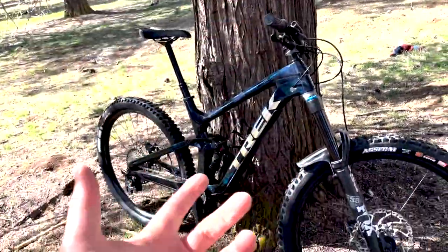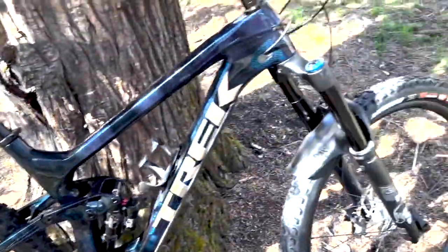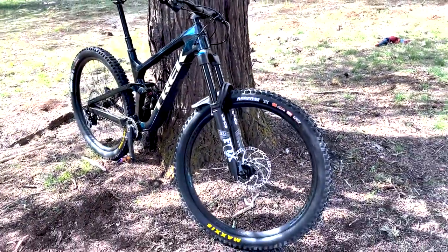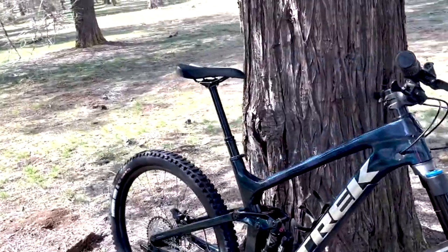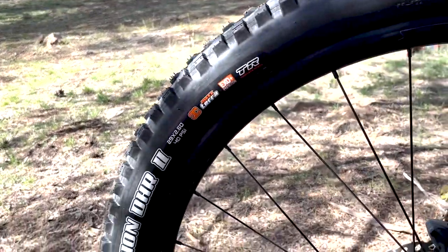That's really the only knock I have on these Maxxis tires — they're definitely not cheap. However, I think it's well worth your money and well worth your time to watch videos like this to figure out what's the best Maxxis tire combo for you. For me, the best combo is that DHR2 in the rear and the Asagai up front. But as we all know, it's not that simple just knowing the brand or the tire name.